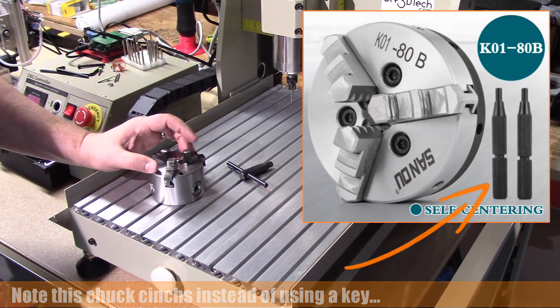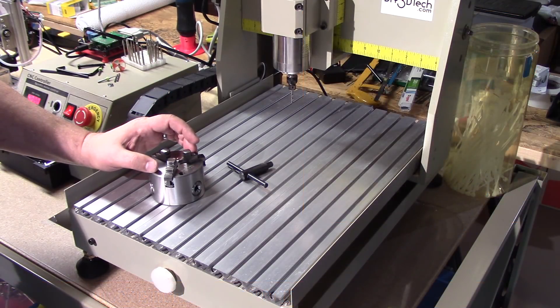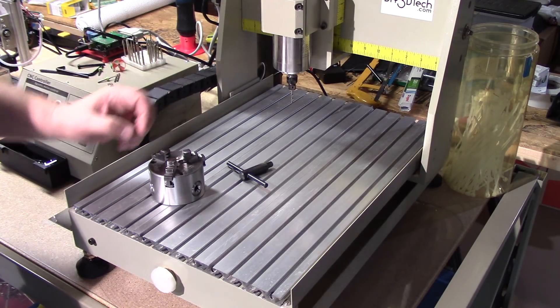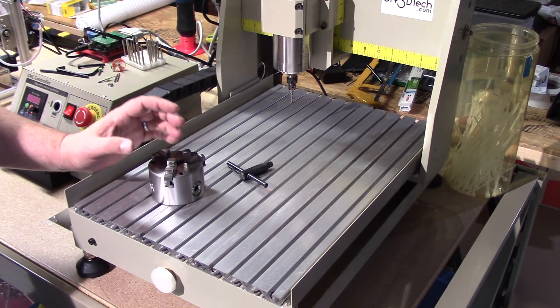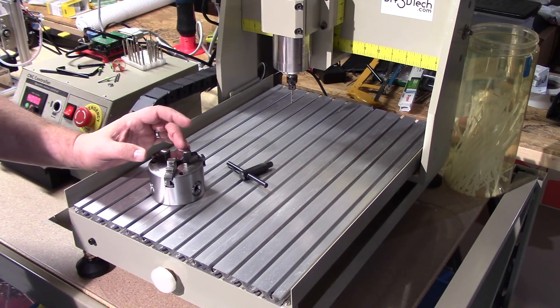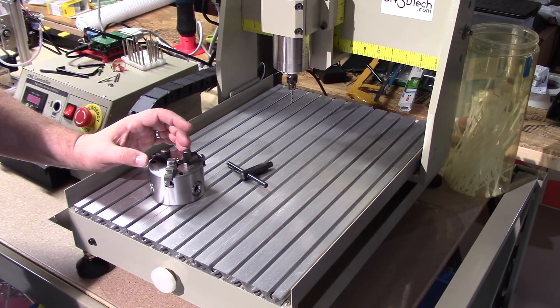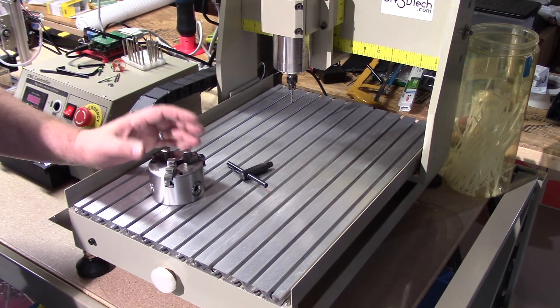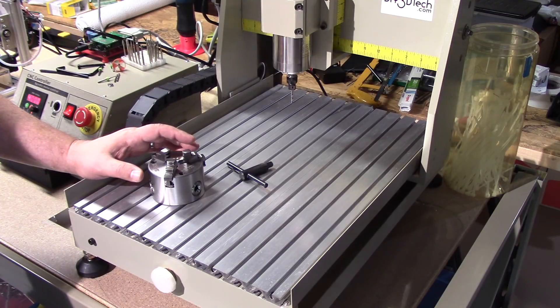This chuck is not reversible, whereas the chuck I purchased from eBay is reversible. I can flip the jaws out and hold a bigger piece of stock in here, which is important because I can only go up to about an inch, inch and a quarter stock on this one. I want to be able to go a little bit bigger, and the chuck I ordered takes me up to about three inches, which is a really good fit for what I want to do.